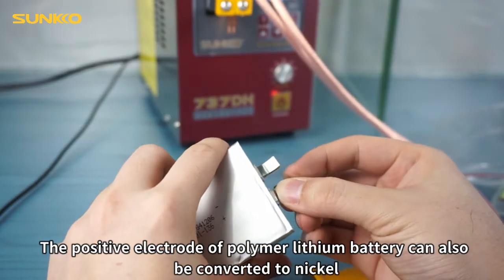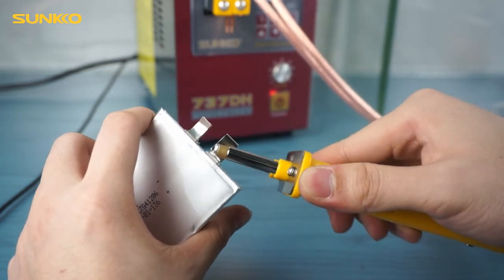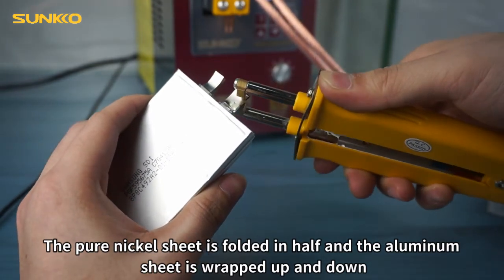The positive electrode of polymer lithium battery can also be converted to nickel. The pure nickel sheet is folded in half and the aluminum sheet is wrapped up and down.